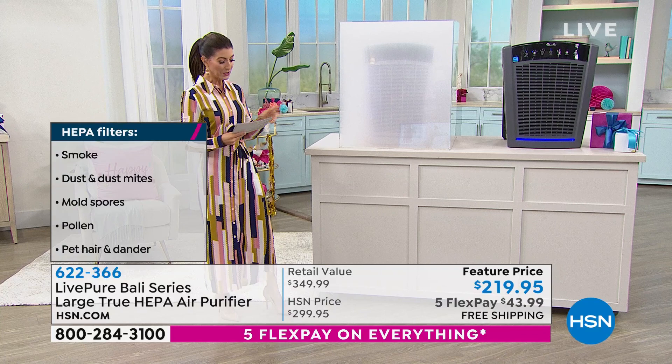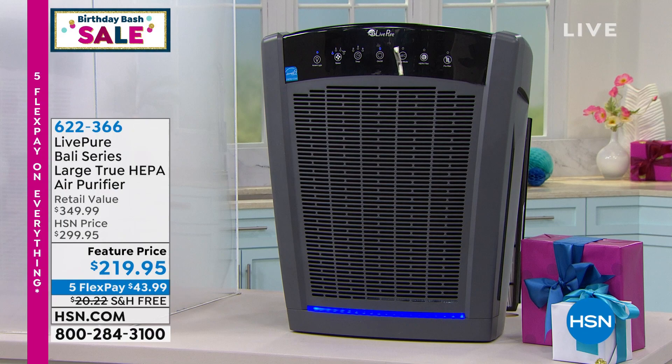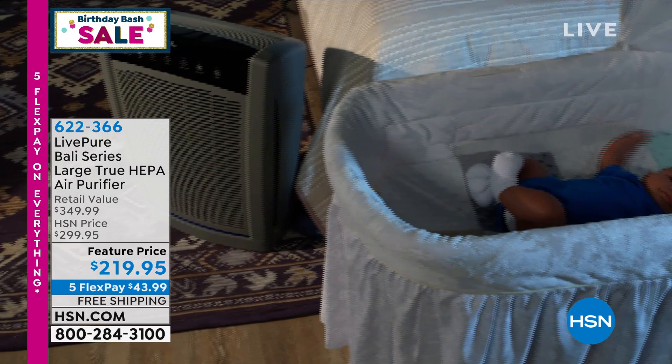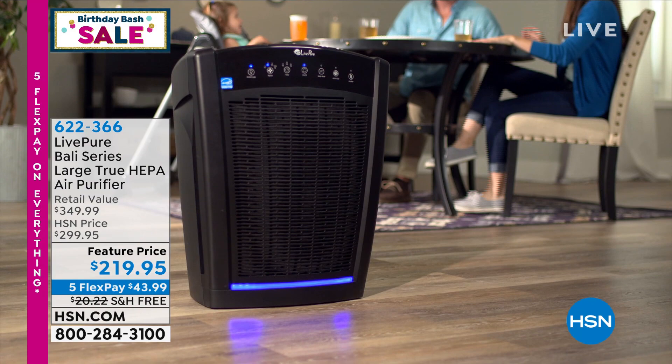This is one of our number one best-selling air purifiers here at HSN — one of their biggest, one of their best. Today we have five flexible payments that expire at midnight, less than $44. It's on free shipping and handling, saving you another $20. This is the lowest price I have ever seen on this true HEPA air purifier. Last time it was $299; I had it on sale once for $249. I've never seen it at $219 — $219 is your price today.